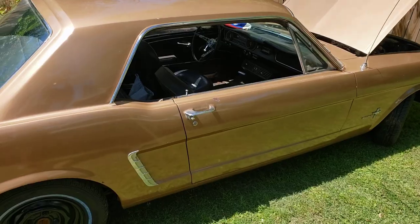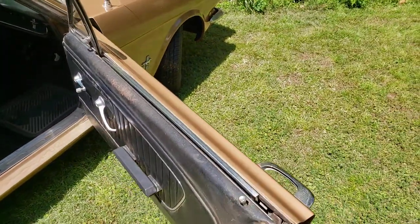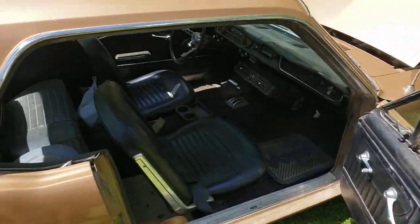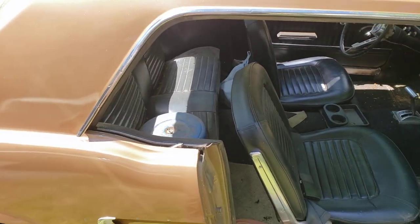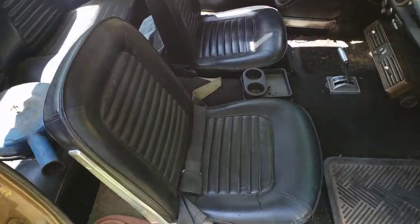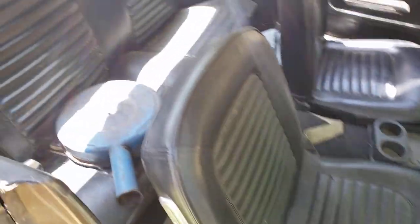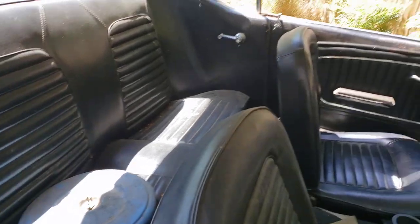Now this Mustang, on the other hand, is a hardtop car. So when the window is down, there is no door frame — you're not going to hit your head on it. There's no post here when the rear window is down either. Black interior, factory buckets. The pleats or stitching on this run side to side, and the rear bench is stitched to match. White headliner as well.